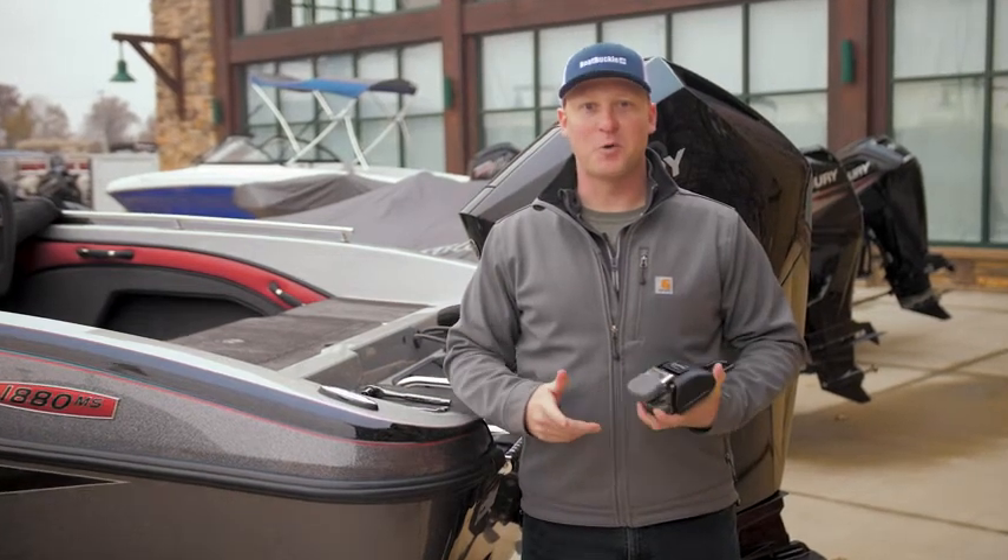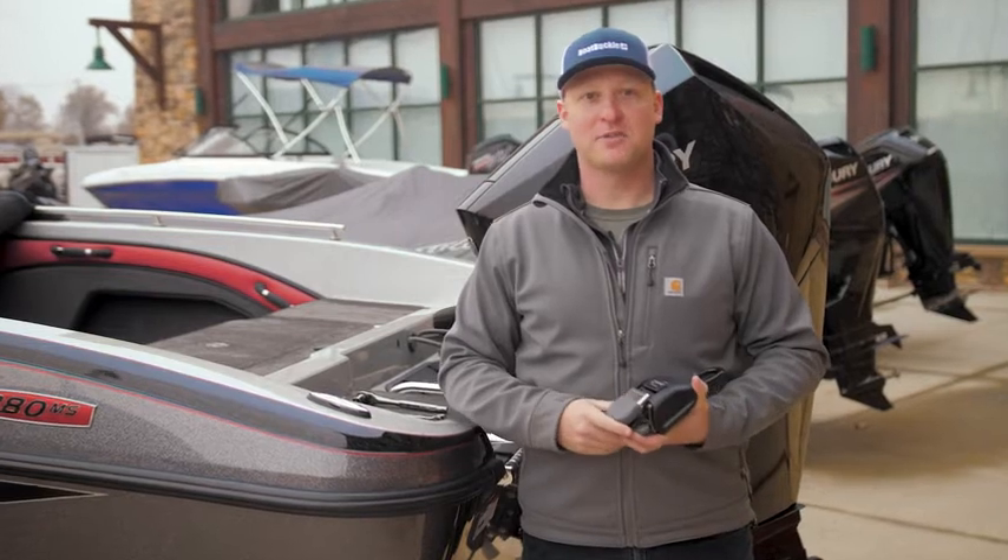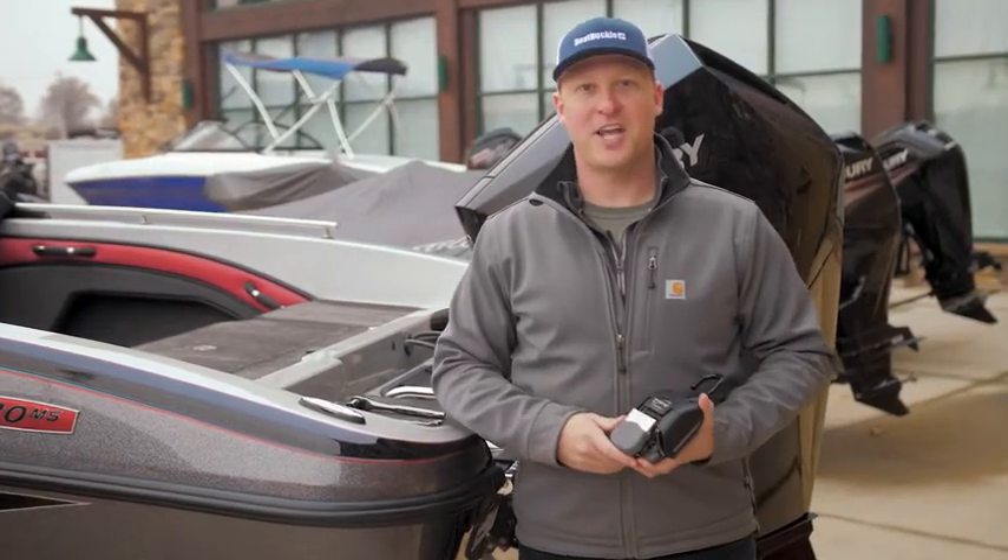It's easy to see why EMI's Boat Buckle is the most popular tie-down system. Installation is quick and easy. There are no tangled straps to fuss with or lose. Simply hook, ratchet, and go.